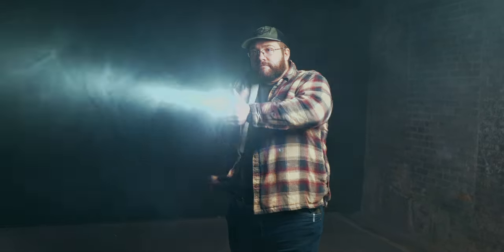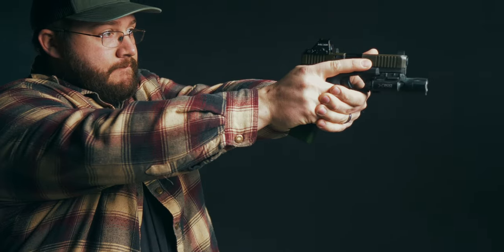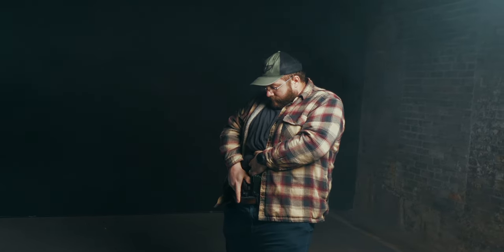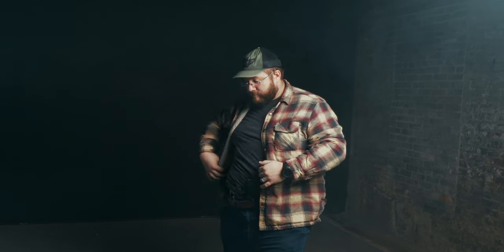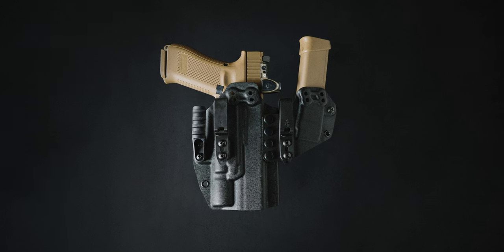So what are you waiting for? If you're looking for the best appendix rig possible, go to WORX.com, use our holster finder, and find your M6 and RADIUS today.